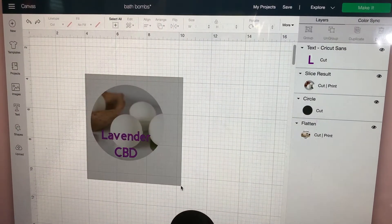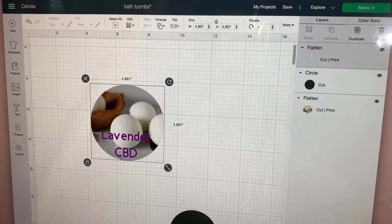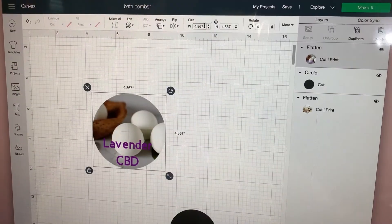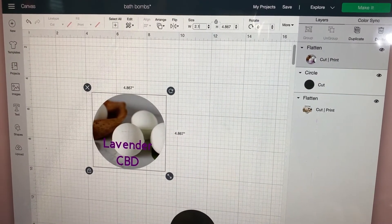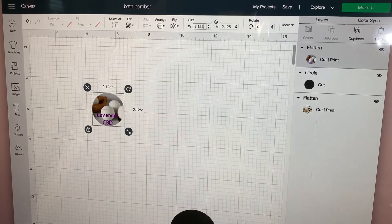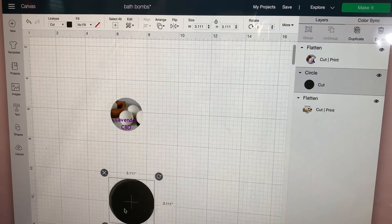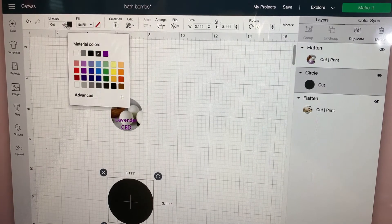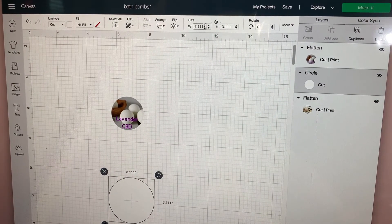I'm going to bring everything together and flatten it. Then we're going to go here and make it 2.125 inches and hit Enter — that's going to change the whole size. Then we have our circle.